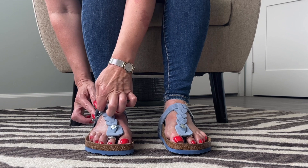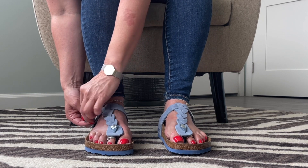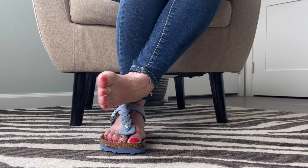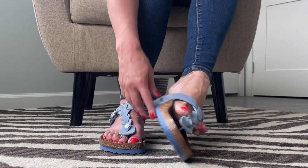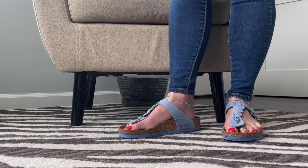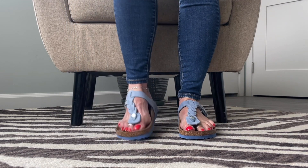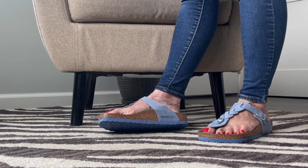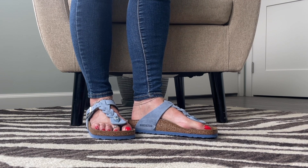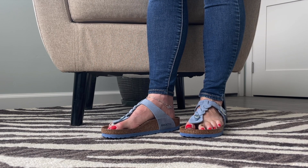Actually, it looks like it's more of a mule that you just slide your foot into — I don't think I need to buckle them. What do you guys think? Here they are. Let me know in the comments. They really are comfortable and light. It's a whole new world for me!